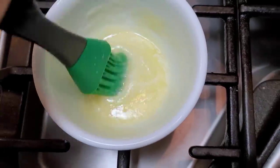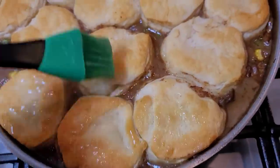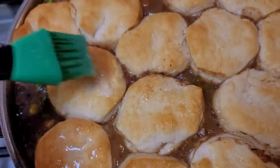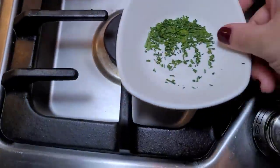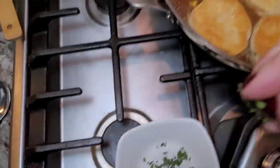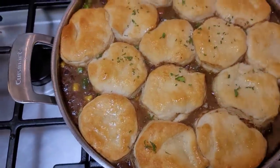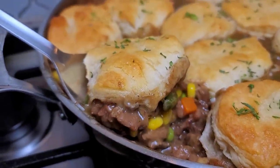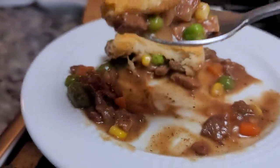I have some leftover butter that's cooled off and I'm just going to brush the tops again lightly. I have a little bit of dried parsley to garnish the tops, and that's it — you serve and it's so good. I hope you give this recipe a try, I hope you like it, and thanks for watching.